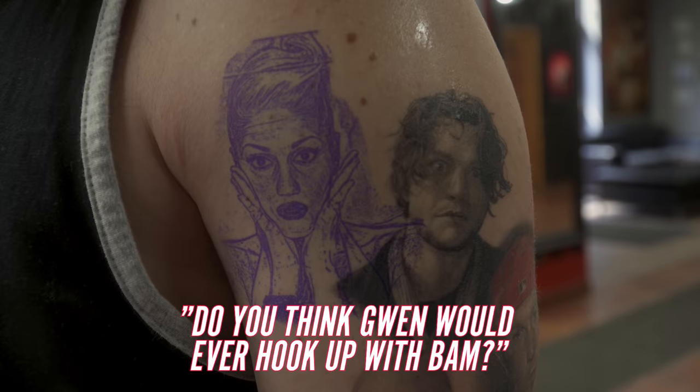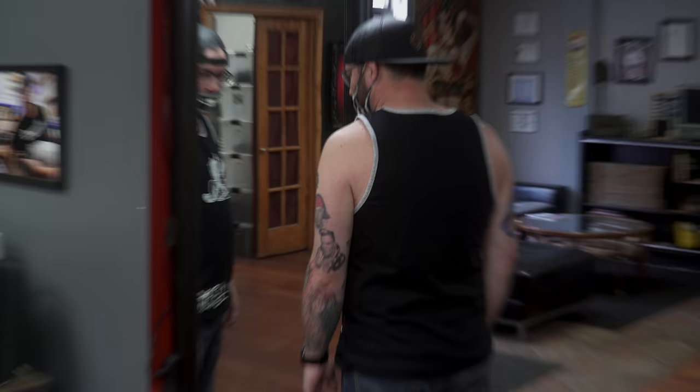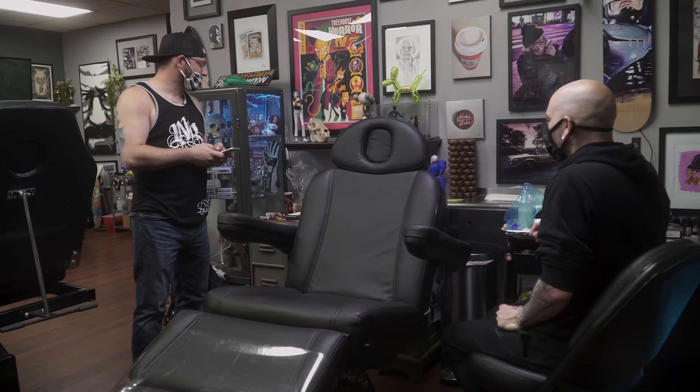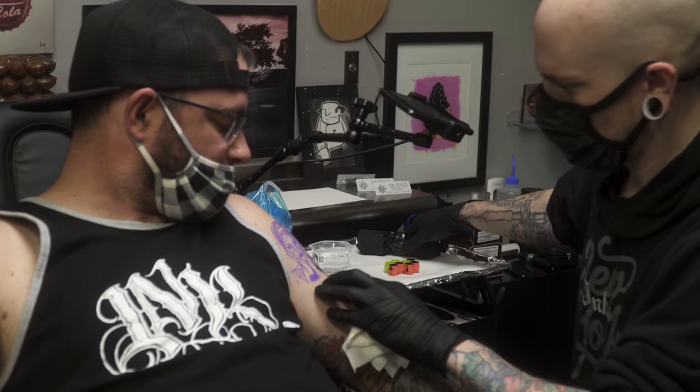Some light banter as the stencil is checked. It looks good on the arm and we confirm the placement works. Getting the client positioned comfortably for the tattoo session, he jokes it feels like being at the dentist.